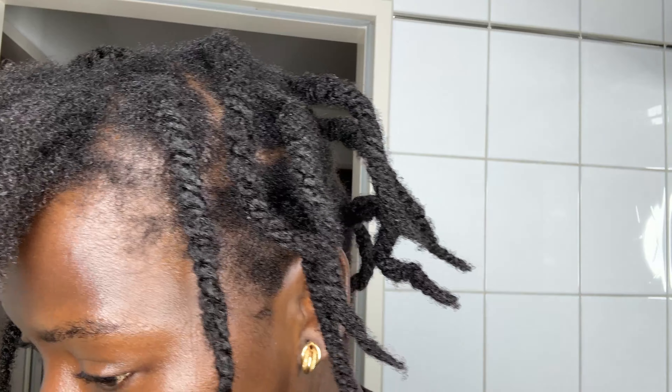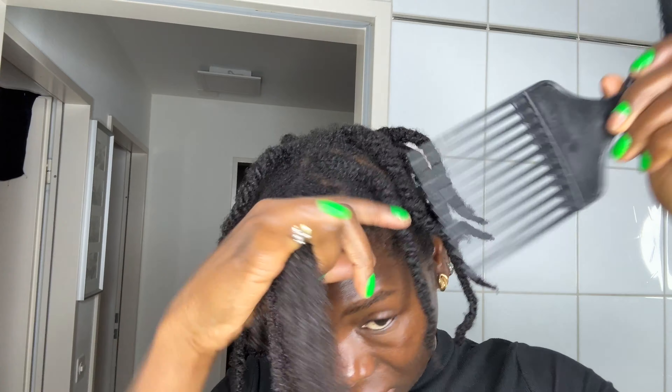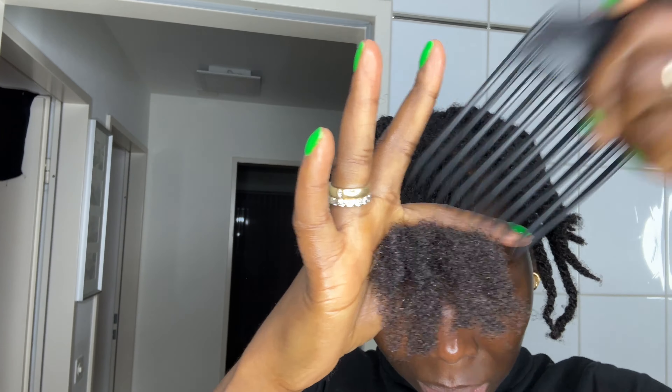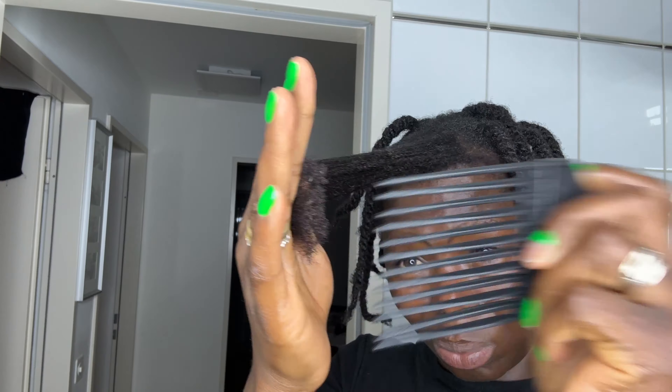That's the reason why back in the day I always thought my hair wasn't growing — I just didn't know how to manipulate it. So I bought a lot of combs. As you can see I have a lot of combs, but for my hair type I've found only two of them actually work. The rest, if I use them, I'll end up breaking my hair and damaging it.